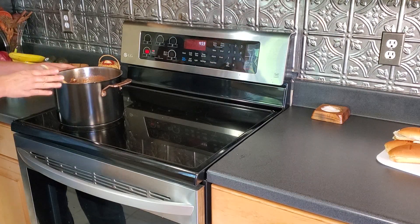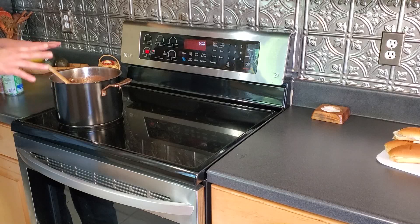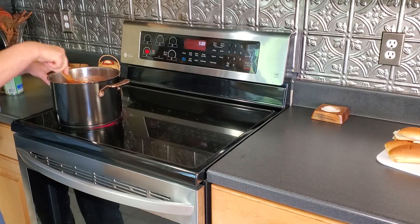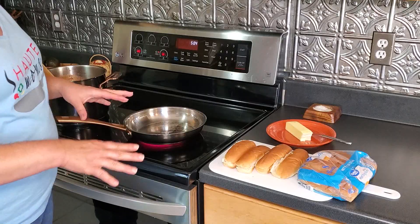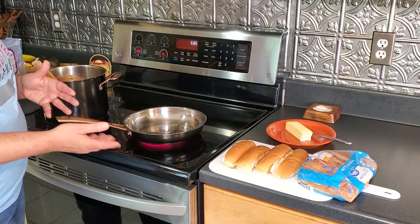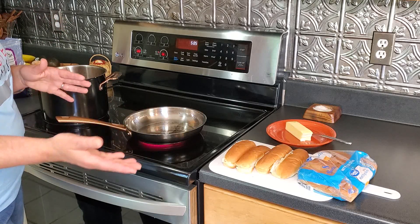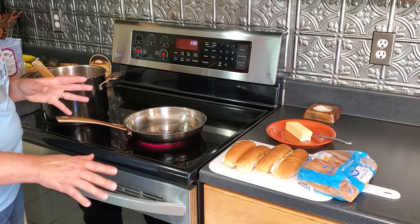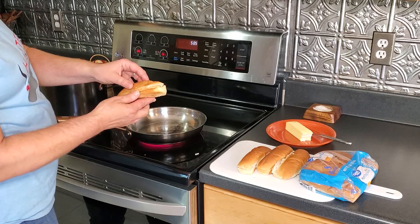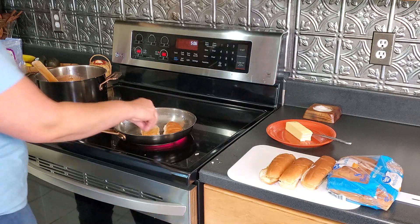Everything is in the chili — it just needs to simmer for a while. We'll add the cilantro at the end, just like in the white bean chicken chili. While the chili simmers, we'll make grilled cheese sandwiches using the extra hot dog buns — you can use regular white bread if you prefer, and save the buns for the hot dogs. Butter the inside, brown them, then flip, add cheese, and make the sandwich.